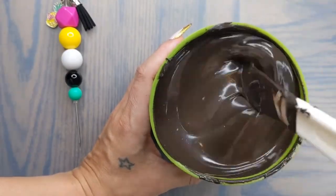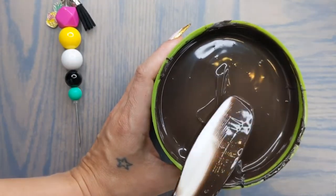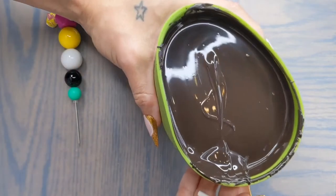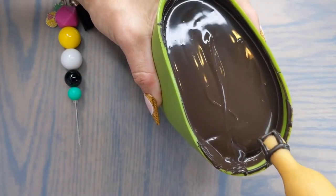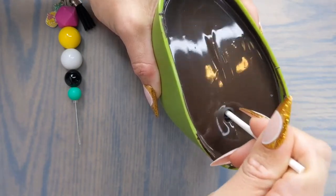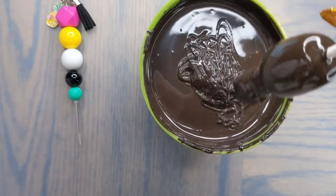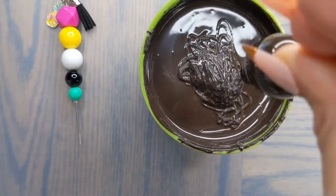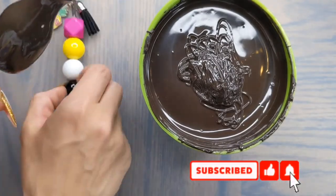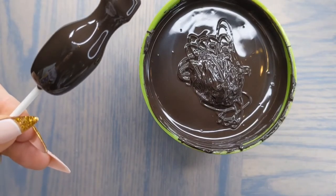Next we're going to need our chocolate nice and ready for dipping — make sure that it's very fluid and that it hasn't gotten cold. You're going to need a deep bowl or cup for dipping your champagne bottle. I held mine at an angle to make sure I didn't smush the neck against the bottom of my bowl. Hold your cake pop upside down and tap your wrist lightly to knock off all of the excess chocolate. Flip it over and see if you have any bubbles — I do, so I'm going to try to pop it before it dries — then place it aside to dry.